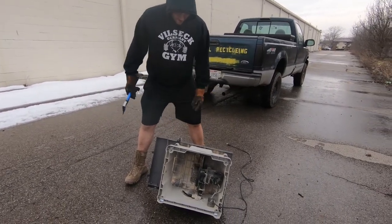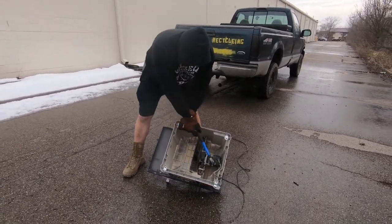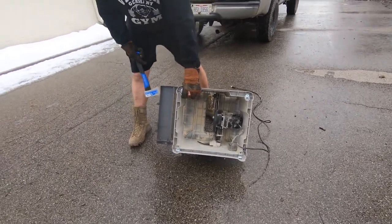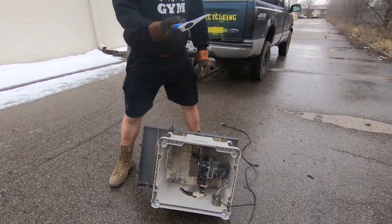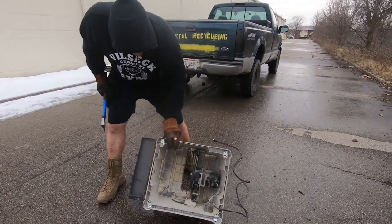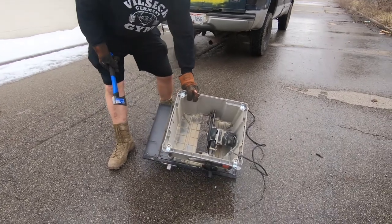So now you've got your electric motor in here that powers the saw blade, and you want to get that out so that you can get electric motor price. So you take a hammer or a hatchet and just whack it a few times and that motor should just pop right out.